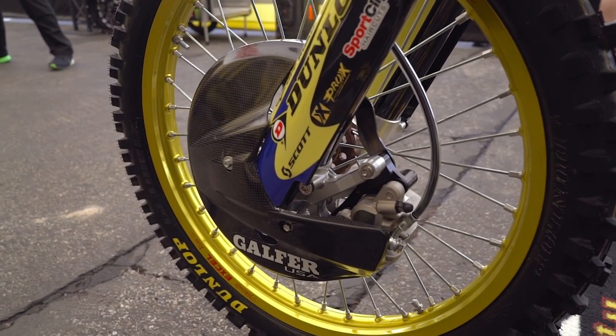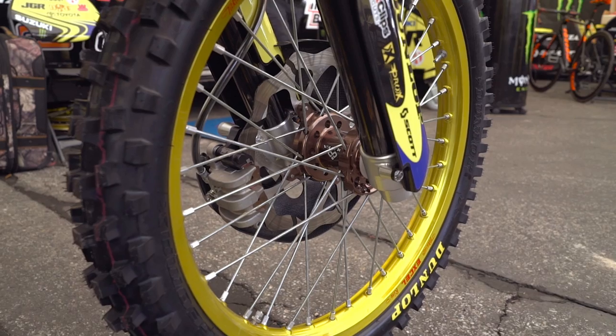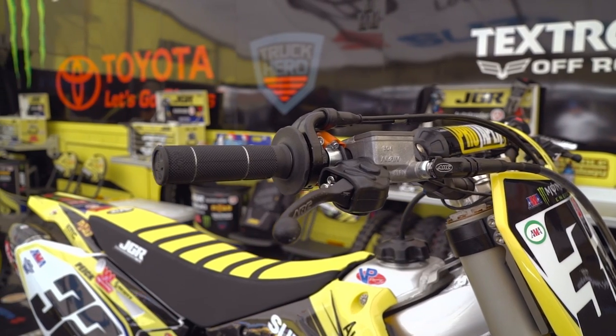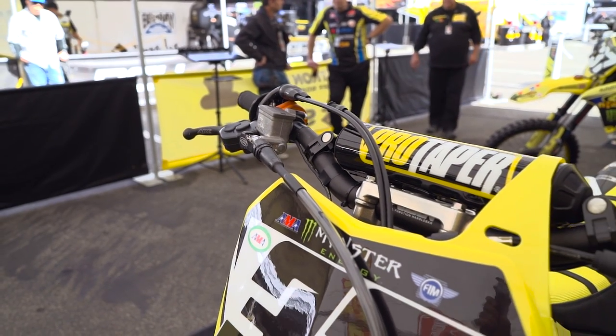The front brake on this bike is primarily production based — production master cylinder, production caliper. We have a Galfer 280 millimeter oversized rotor that we run with an arc folding brake lever, which has progressive adjustable ratios that we can tune to different track conditions for particular feels.